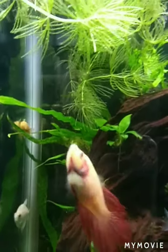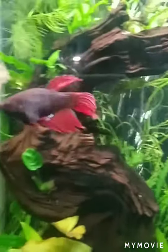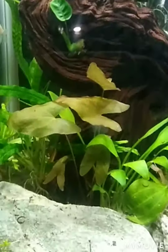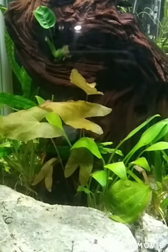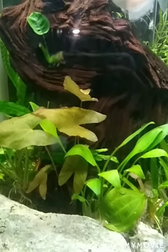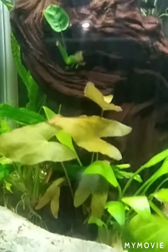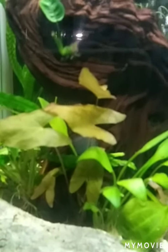My betta's fins are a little bit raggedy, but they're doing better now. Everybody's swimming and doing well. I had dropped this dwarf water lily in here from Aquarium Co-op, and this was five weeks of growth. It was dropped in the tank a day before I left, so this is the color it is and how much growth there's been in five weeks, which is pretty awesome.